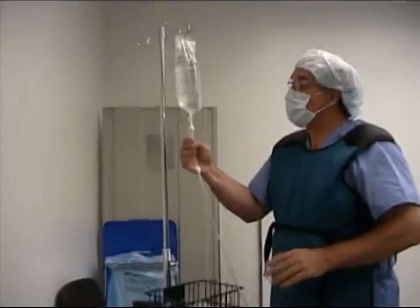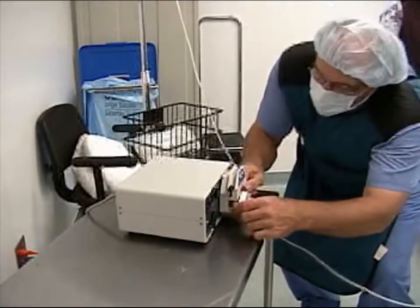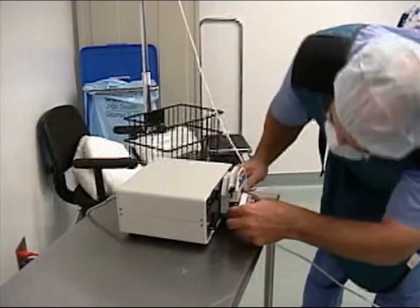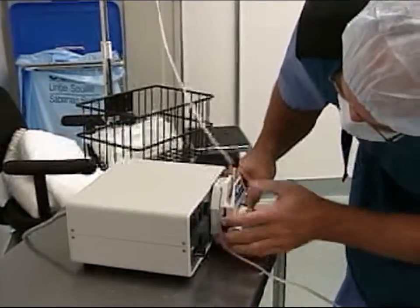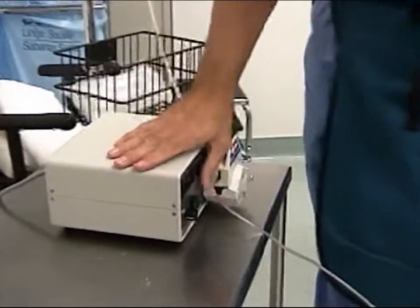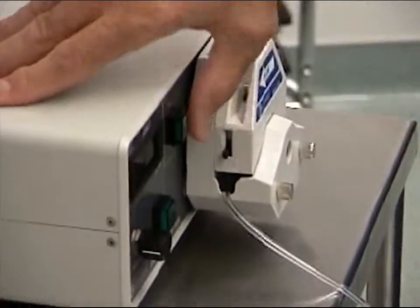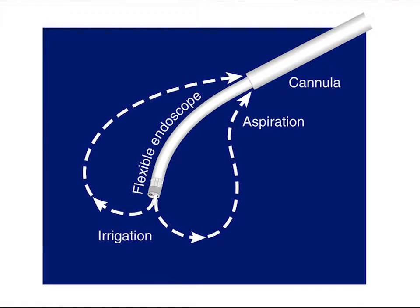Connecting the irrigation is also easy. One end goes to the LASE endoscope's irrigation line, and the other goes to a 1-liter bag of normal saline. Put the irrigation line into the endoscopy pump and close the pump head. Prime the pump, then set the pump to deliver 30 cc's of saline per minute.